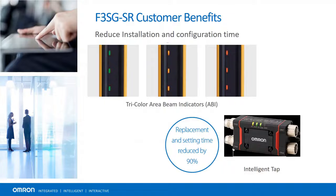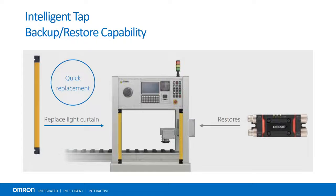It also has built-in AutoSense for NPN and PNP to reduce the possibility of miswiring outputs. The Intelligent Tap allows users to save their light curtain configuration, so they can easily copy their configuration onto a replacement light curtain or to another with a similar application. Instead of having to reprogram the light curtain, the settings can be uploaded in seconds.